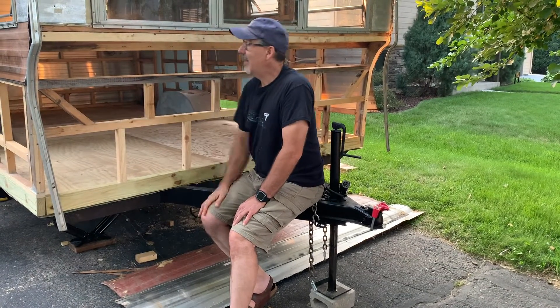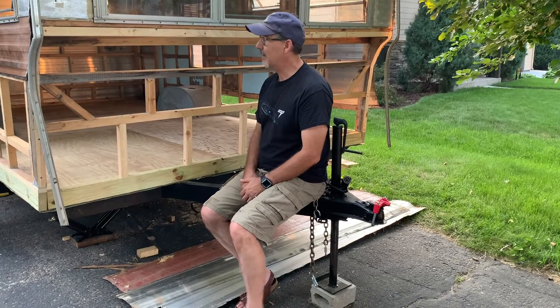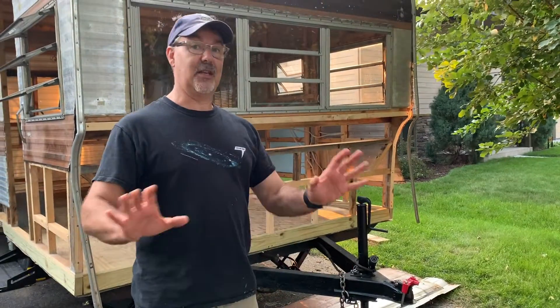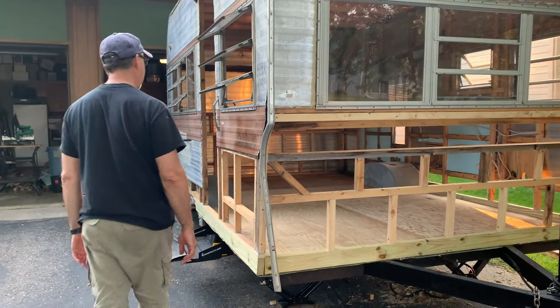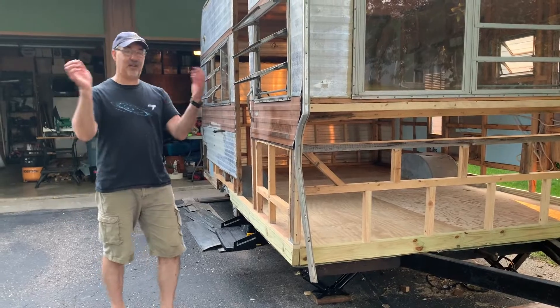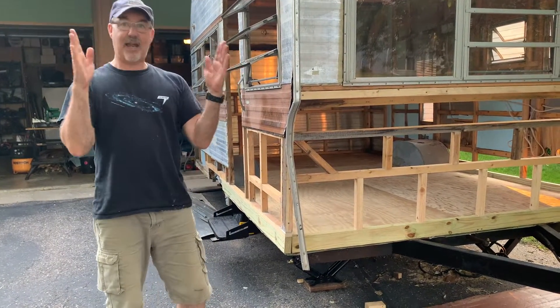I put in diagonal supports and what that did was lock the walls in. For the first time ever, the camper now moves as a unit — when I push on it, it resists, which is awesome. And when it does move, instead of all this wobbly movement, it moves as a whole unit for the first time. Remarkable.